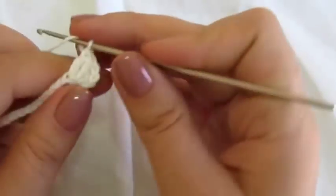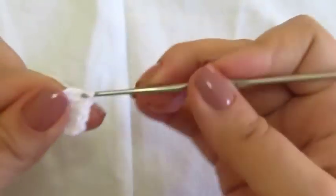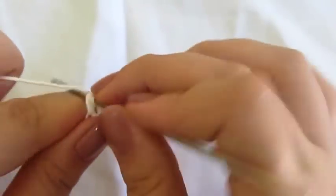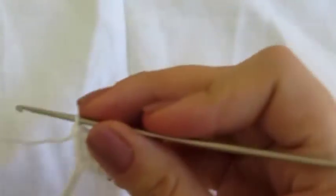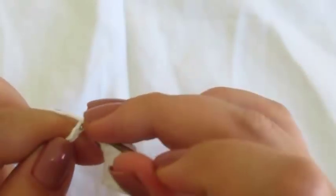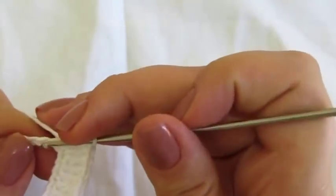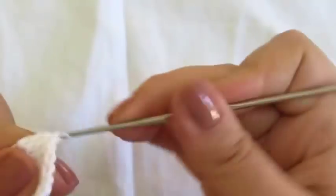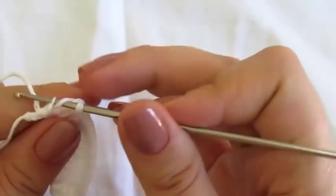Agora, eu vou fazer 1 ponto alto sobre cada correntinha que fizemos, sem pular nenhum ponto. Vamos fazendo todos esses pontos altos, 1 ponto alto sobre cada correntinha que fizemos. Esse sapatinho serve para bebezinho de 3 a 6 meses, em média. Fica uma fofura, fica bem bonito. Tem muitos de vocês que vêm me pedindo sapatinho, por isso eu resolvi dar essa aula aqui para vocês.